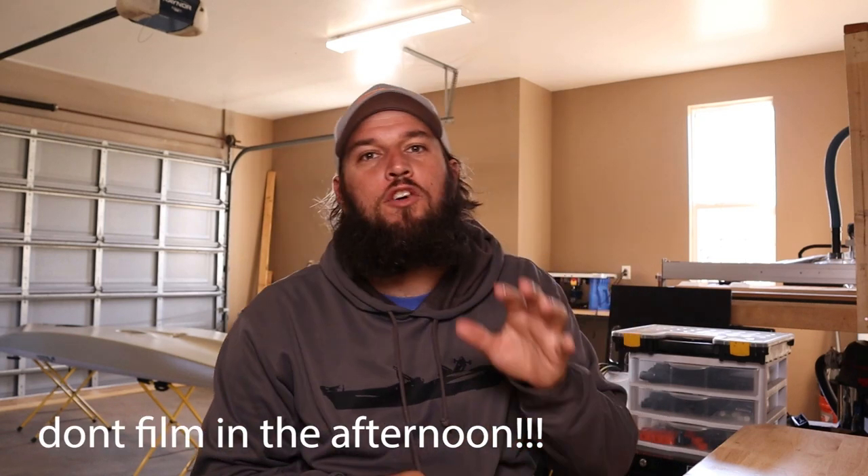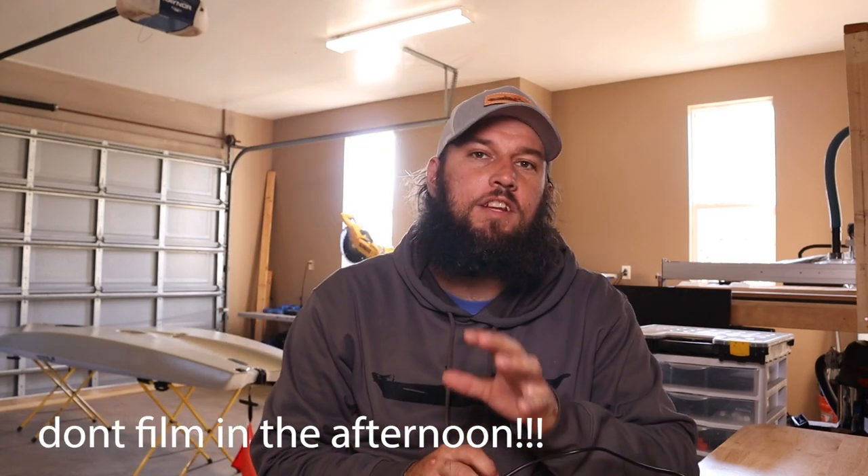All right, I'm Nick out in the garage. I know it's been a while since we introduced a new product or did anything like that, but we had a bunch of requests for this.